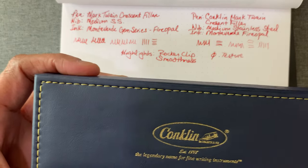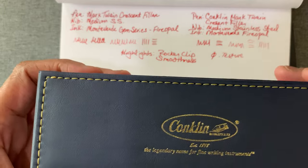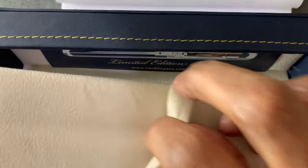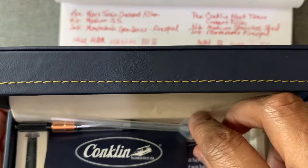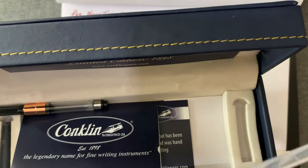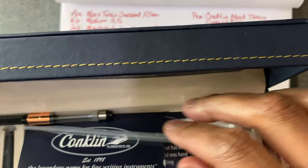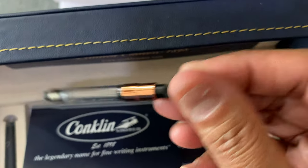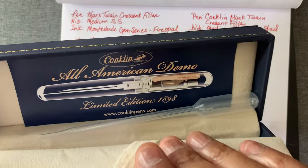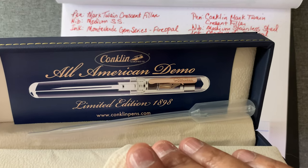Next is the All-American box. It has instructions and it came with two ink cartridges, one of which is in the pen. You can also use it as an eyedropper. It came with a beautiful rose gold accented converter. And there you see: All-American demo, limited edition. That was new to me — I didn't even notice that it was a limited edition.